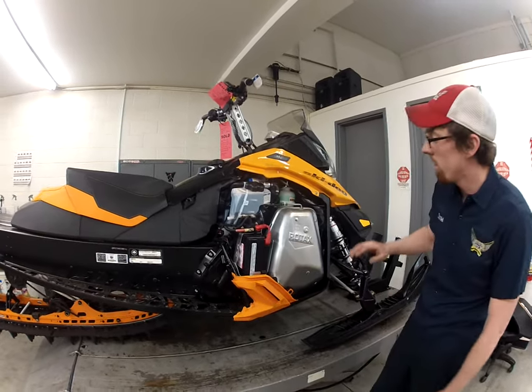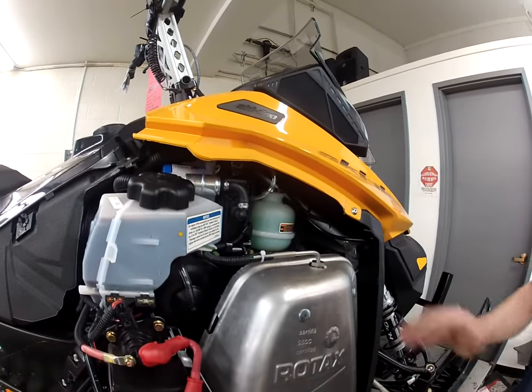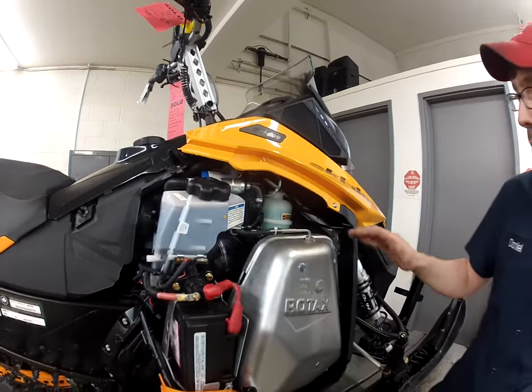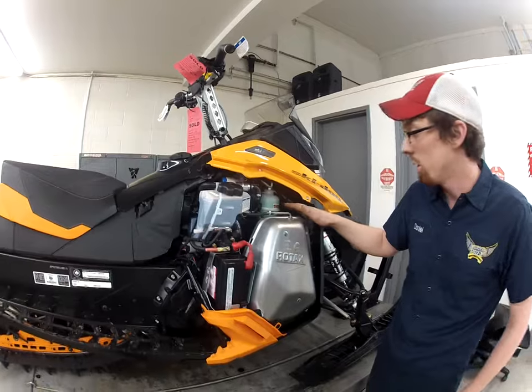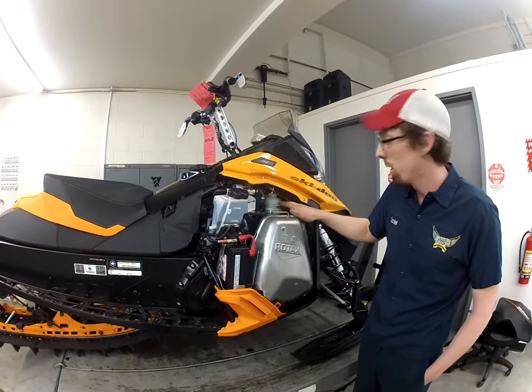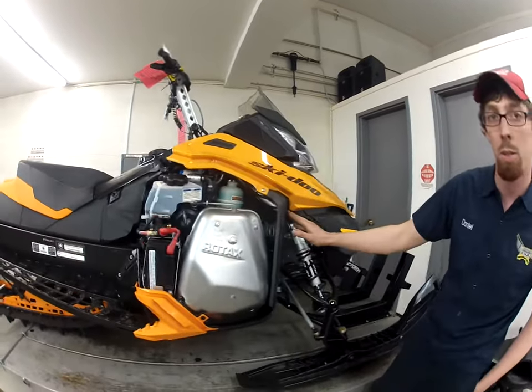We've got some main components here. Here you can see your coolant bottle — this is the most important thing for you to know about. We need to make sure we keep this coolant bottle full to the proper level. It's also important to know that coolant expands and contracts with changes in temperature, so if your coolant bottle is up towards the full end and your snowmobile gets pretty warm, it's going to push a little bit of coolant out of the overflow, which is up here on this machine.